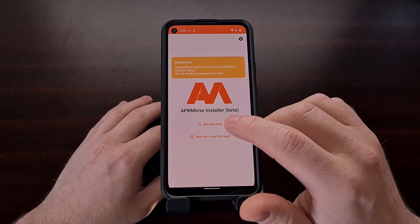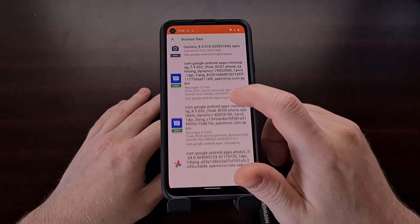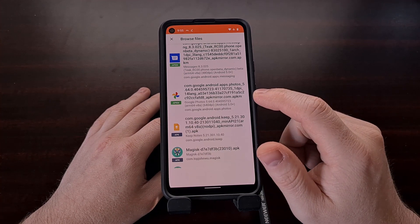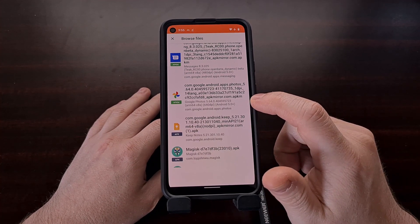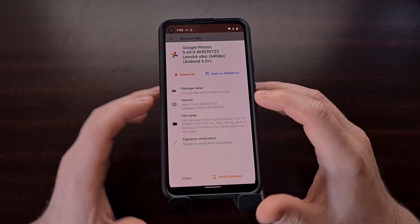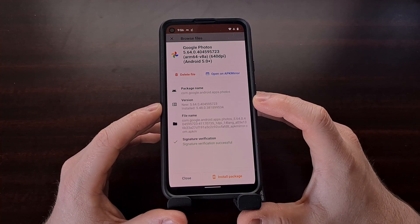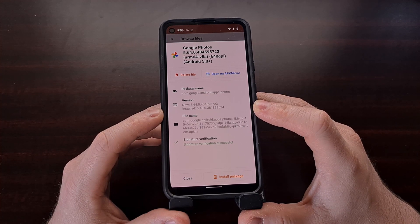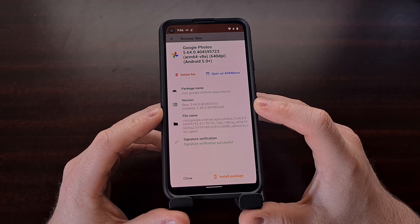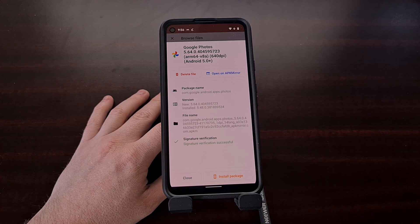Once we have this installer installed, tap the browse button and search for the Google Photos app version we just downloaded. You can see it's going to be an APKM file. We want to make sure that our installed version is older than what we are installing now — 5.48 is older than 5.64 — so we are set up correctly.